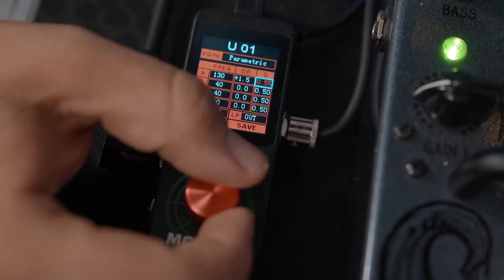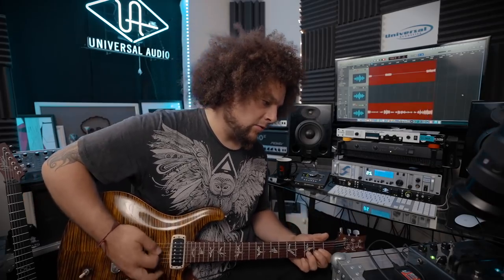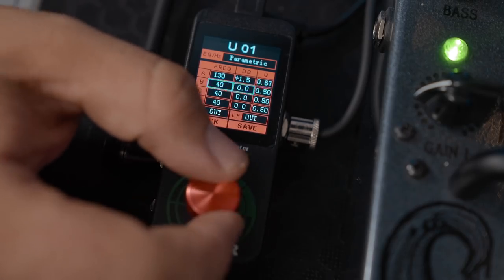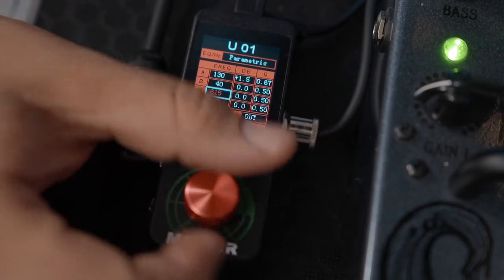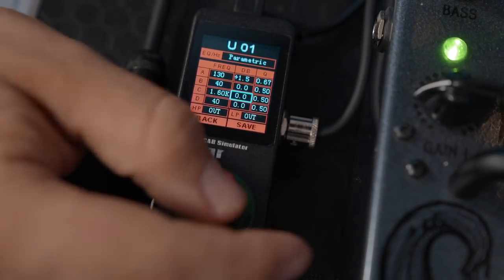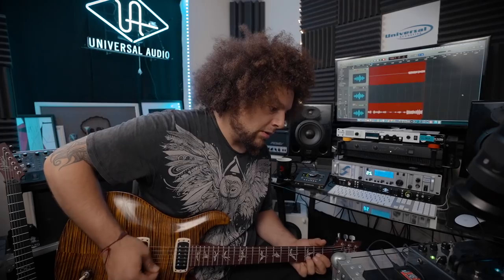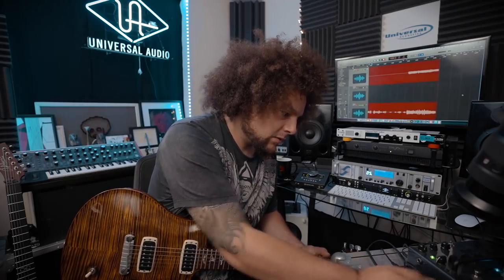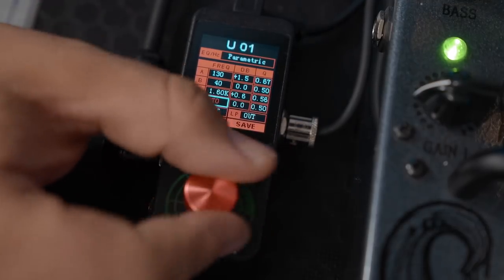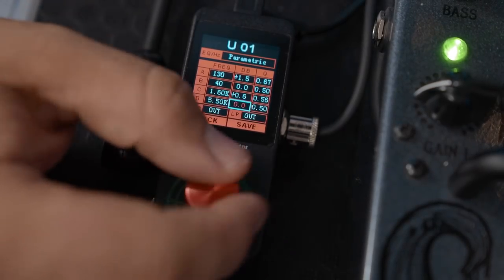I'm just going to do this reasonably quick so we can get through it. That's widening the Q factor — a bit more speaker resonance going on there. I'm not going to use them all, but let's look at maybe some high mids — so like 1.6K. Let's boost that. And now finally let's go for something like 5.5K for a little bit more of that sparkle, as it were.